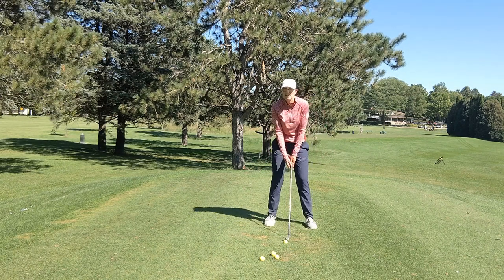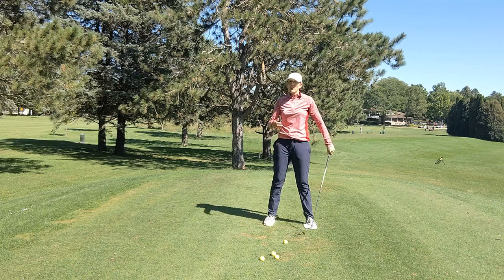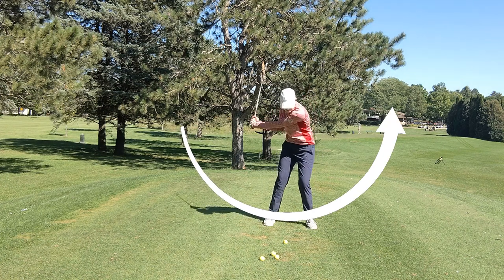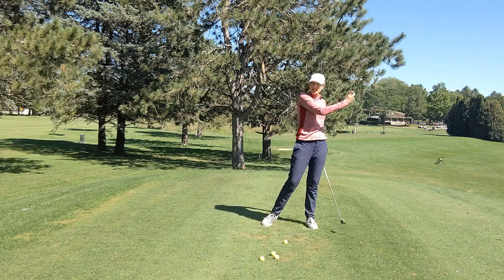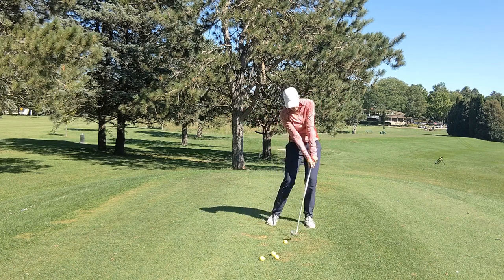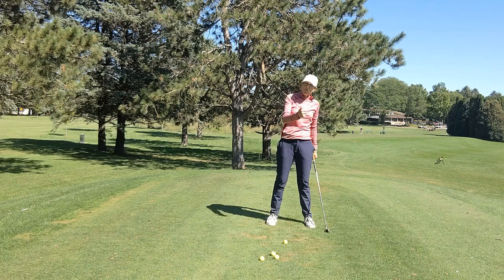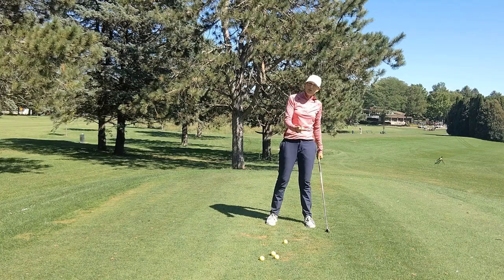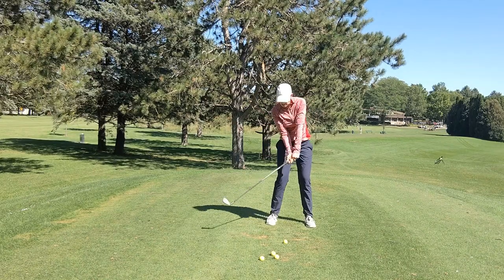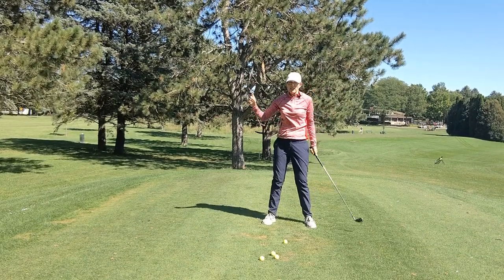You're going to work just on a half swing. You're going to take the club back about half to three-quarters of your normal swing, and then you're going to let your hands and arms just swing past the body the same amount in the other direction. The key thing here is that on the downswing and follow-through you are letting your hands and arms overtake your body and swing past you. That doesn't mean you don't use your body, and it doesn't mean you need to keep your arms really rigid so that you're pushing the club that way.